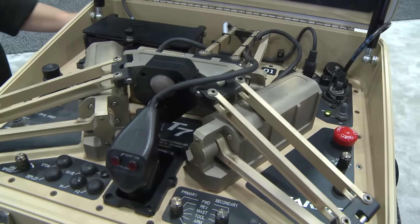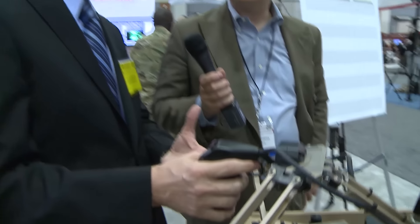Paul, tell me a bit — what makes this special? Because this is a very unusual control just to start with. A lot of what we're doing is trying to give the robot human-like capabilities in terms of its precision, its movement, and also providing force feedback to the operator.